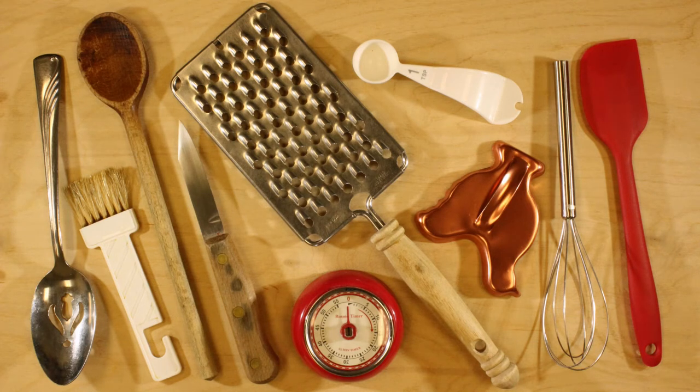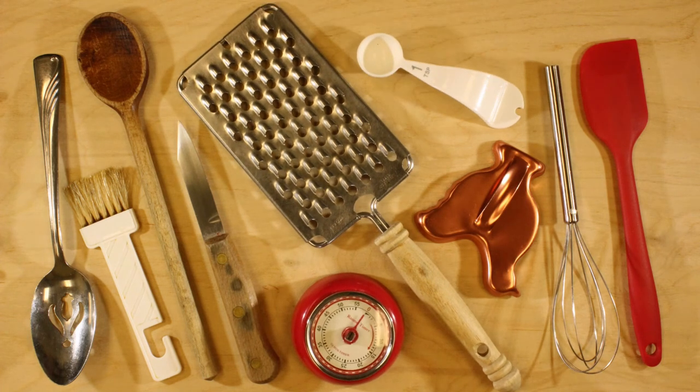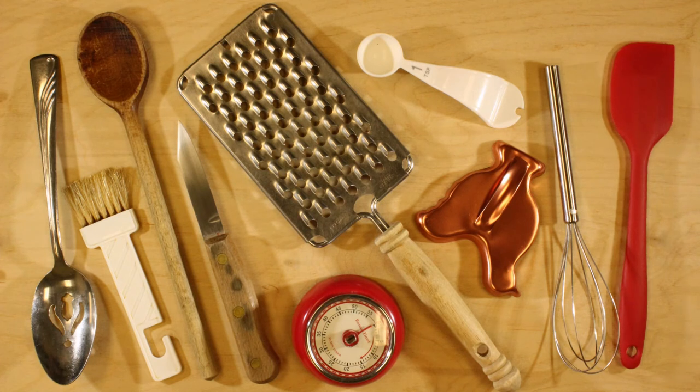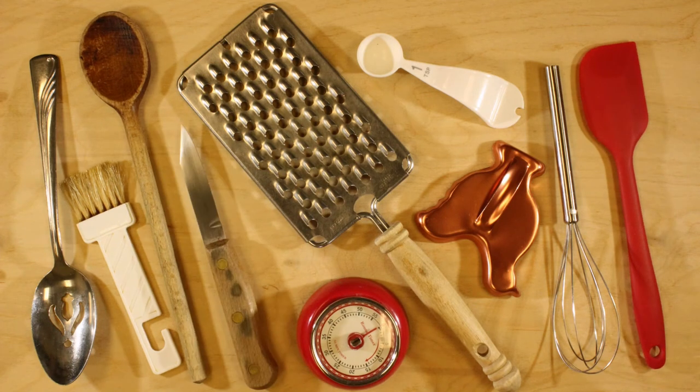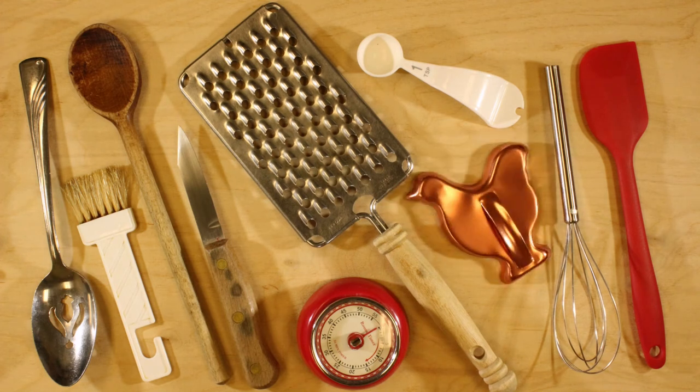Whisk. Grater. Measuring spoon. Timer. Serving spoon. Spatula. Knife. Basting brush. Wooden spoon. Cookie cutter.